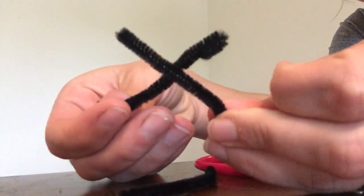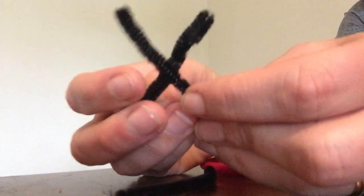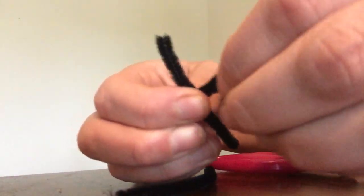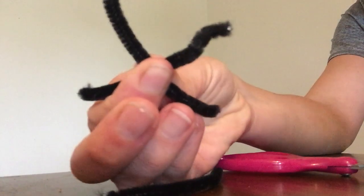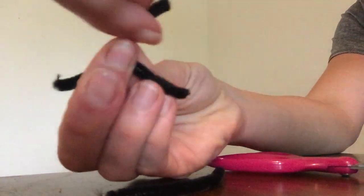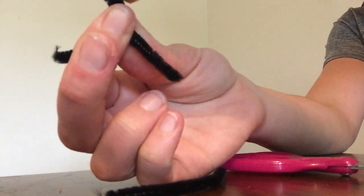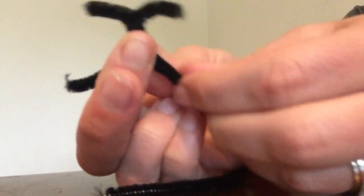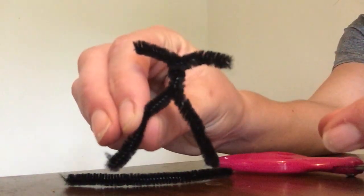Twist those two pieces together to make the arms and the legs of your doll. So I make an X, then I'm going to hold on to it and take the top two pieces and twist. I'm twisting about three times — four is also okay. Now I have the arms and the legs.